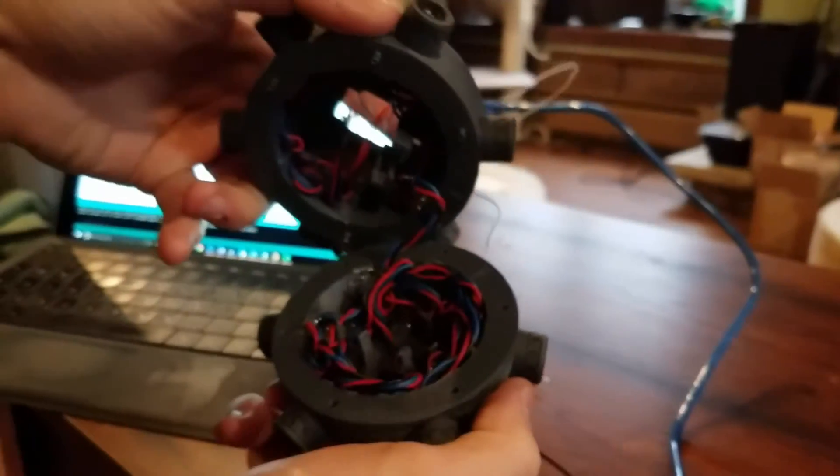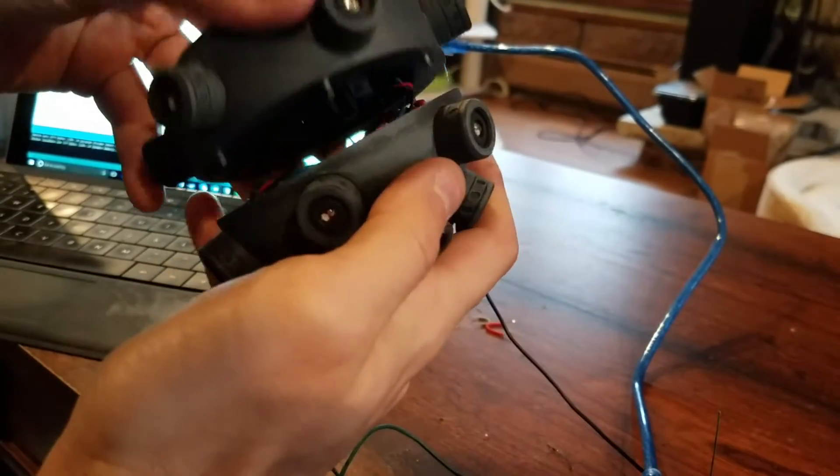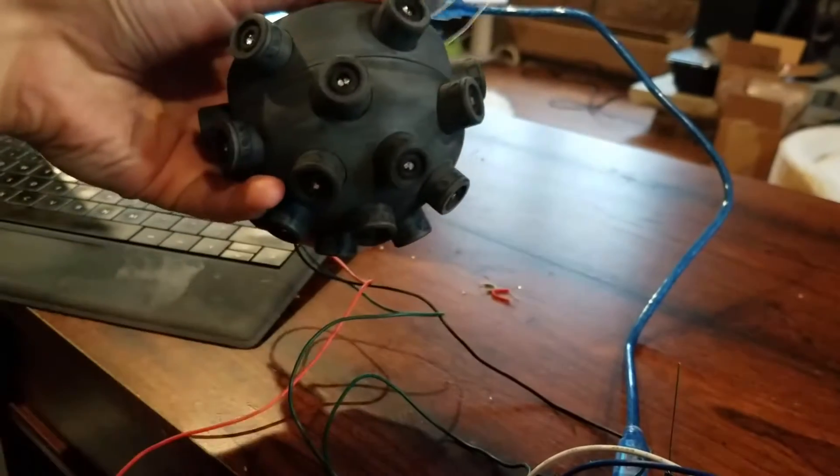It's kind of busy in there, but it's still got enough room to fit an Arduino and a 9-volt battery, which is all I really need in there. It does close up with the alignment pins, but right now I'm just holding it closed.